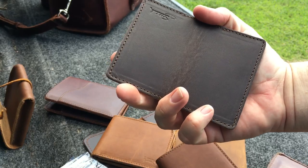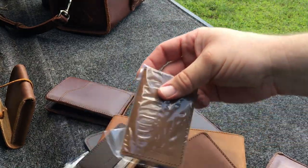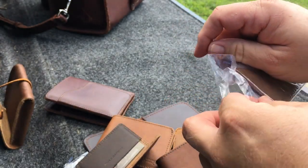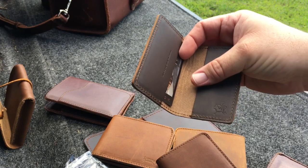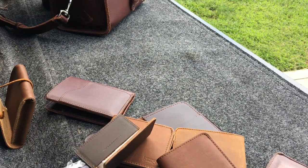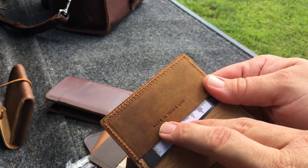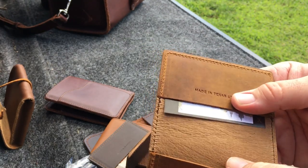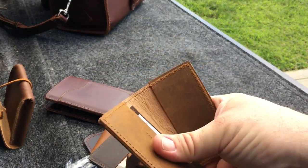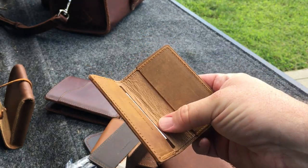This is the credit card, or card wallet — minimalist wallet. I also have one of those in tobacco. I actually use one of these to hold my cigar cutter on this side. If you have a small lighter, you can put it on this side as well. This is the tobacco one that I just opened up — that's cool. This one was made in Texas, so it was made at Saddleback — Texas, USA. I'm probably going to keep this since I like the stuff that's made in Texas.